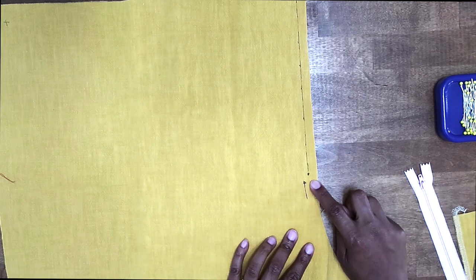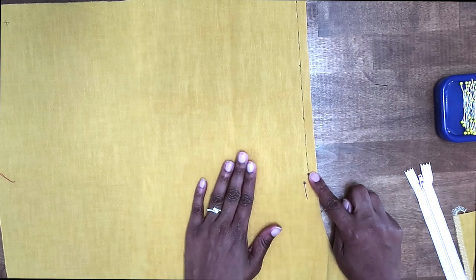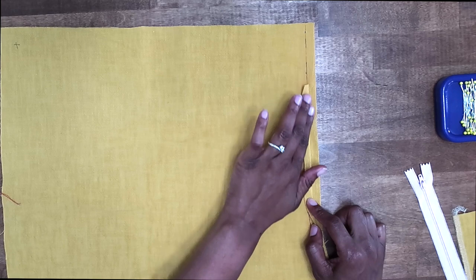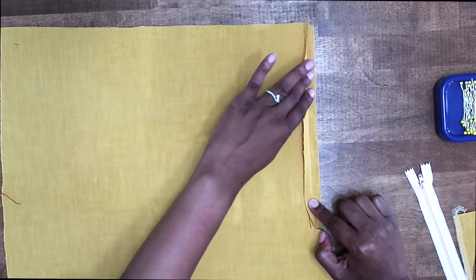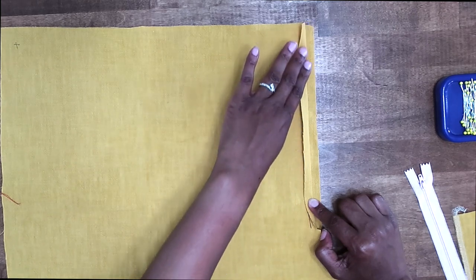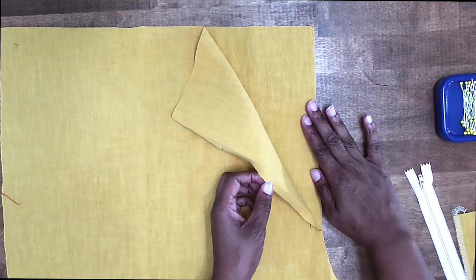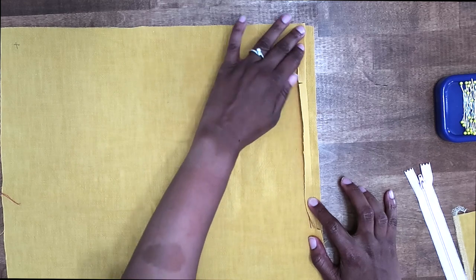Now that we have stitched between our large circle and our notch, now we need to press along our fold line on the left side only. So only on the left side, I'm going to press back along the fold line like so. This should measure 3/8 of an inch. You can grab a seam gauge or a ruler to confirm and double check that. So fold back along your fold line, 3/8 of an inch, and press that in place.